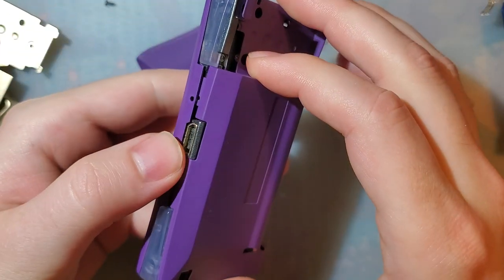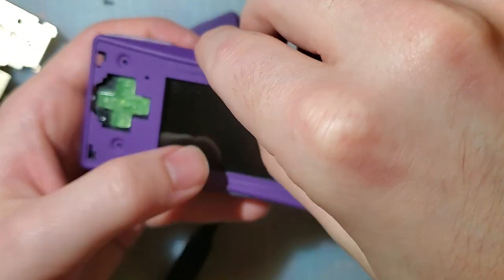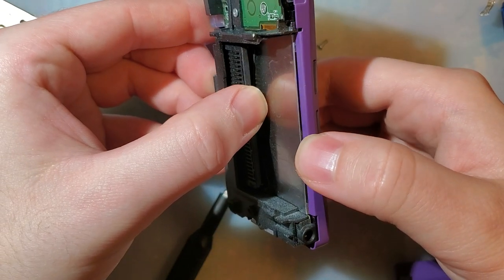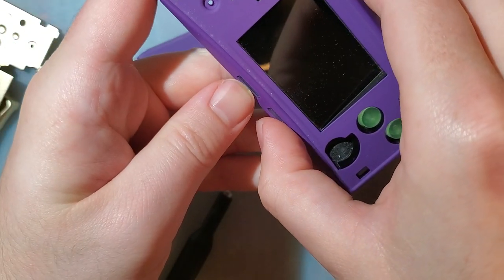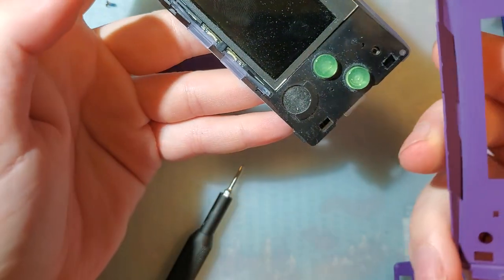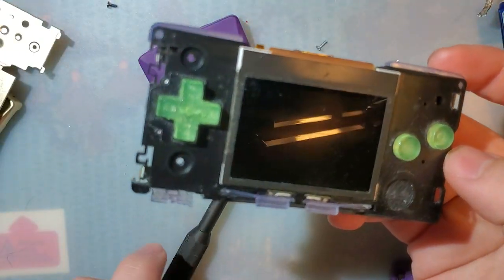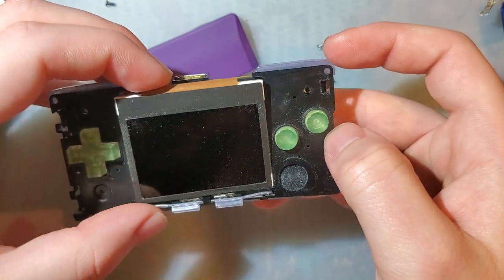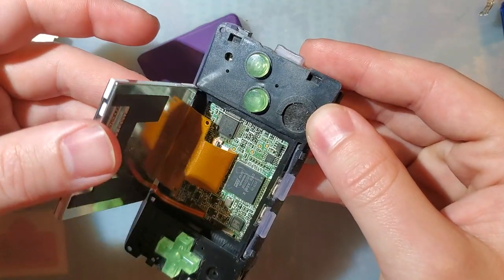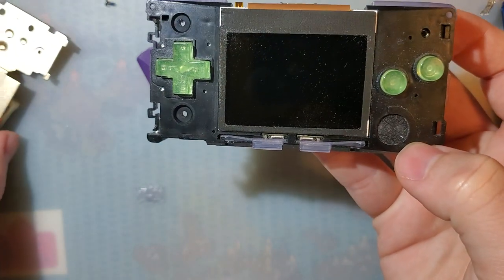The shell should just come apart. We've got the back off and then the front should hinge off. Mine was stuck down with some adhesive. If you're replacing the shell, this is all you need to do — you don't need to go any further. You can continue taking your Game Boy Micro apart if you want to replace the buttons or do some repairs. If you need to replace the screen, you're already as far as you need to go — it'll come right out. But we're leaving it as is.